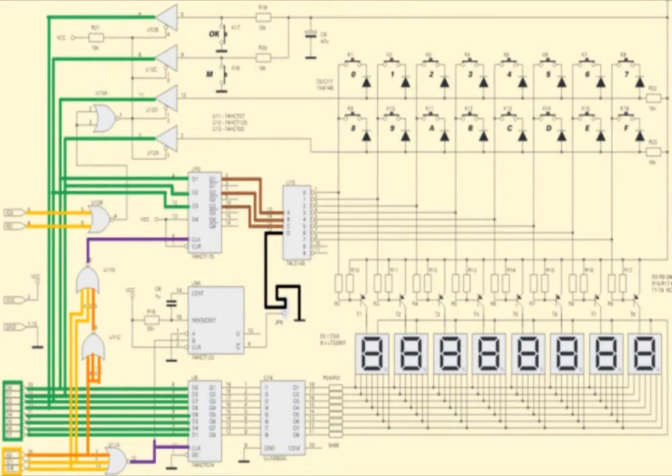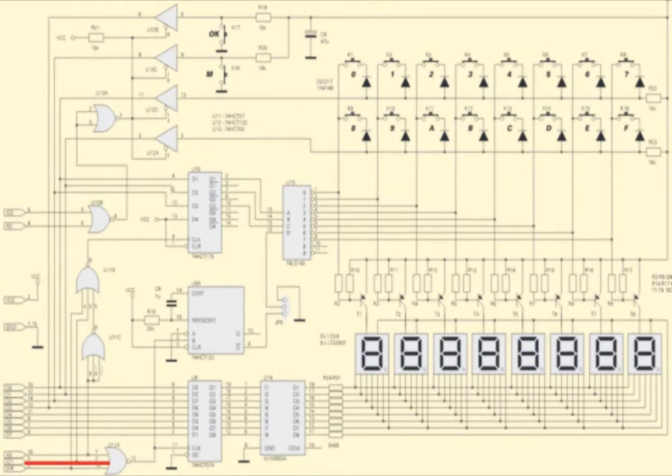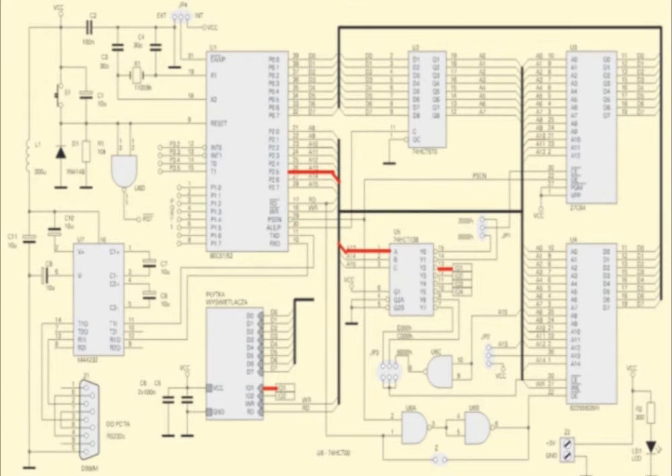I'm sure the IO1 control line works wrong. This line doesn't take logic 0 state during program operation — that's why the system doesn't work. It is activated by the A13 input signal. After conversion, the IO1 output signal remains in logic state 1 and blocks the display board.